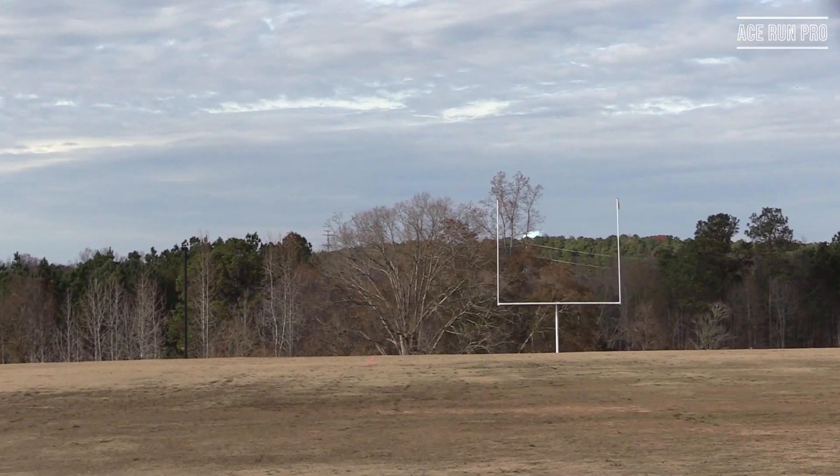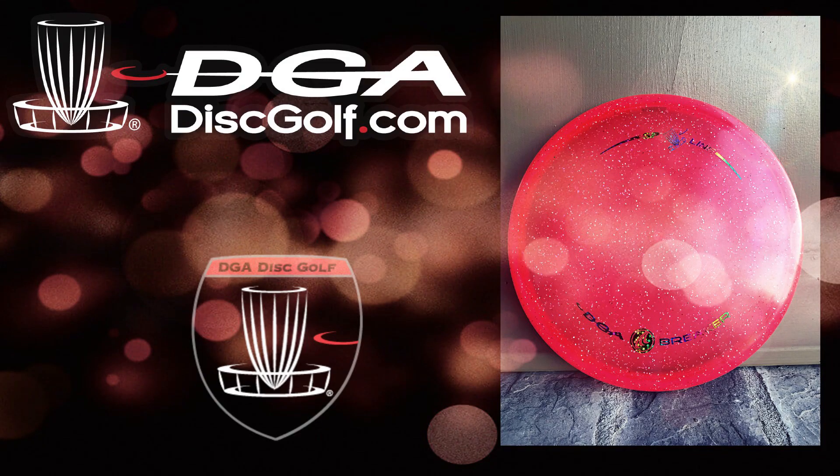We here at Ace Run Productions want to give a very special thank you to DGA Discs — they supplied us with the disc you just saw in this review. You'll find a link in the description below to get your hands on it. Make sure to head over to discgolf.com to check out all the latest and greatest in DGA Discs. Thank you again to everybody at DGA Discs.